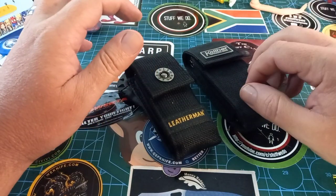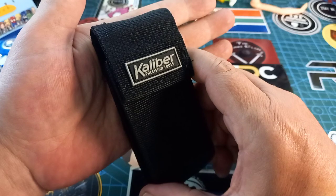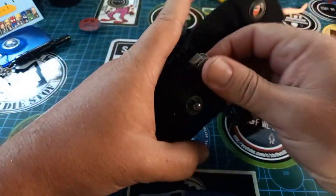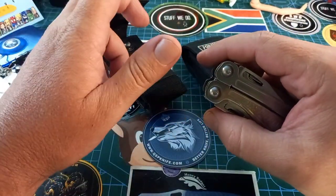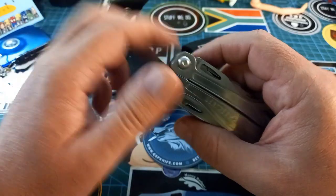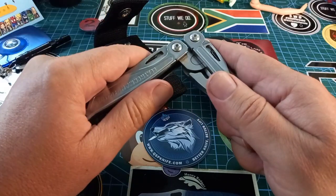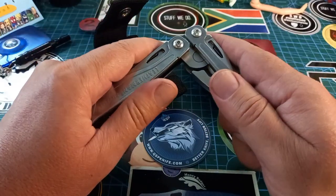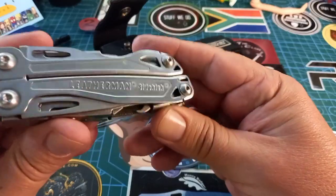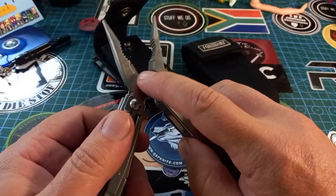A few of my subscribers have been asking me to review the Caliber multi-tool. Caliber has a few multi-tools, but normally when I think of a multi-tool I think of this one. I know people like the Wave and whatnot, but I like this one — the Sidekick. Small, compact, spring-loaded pliers.